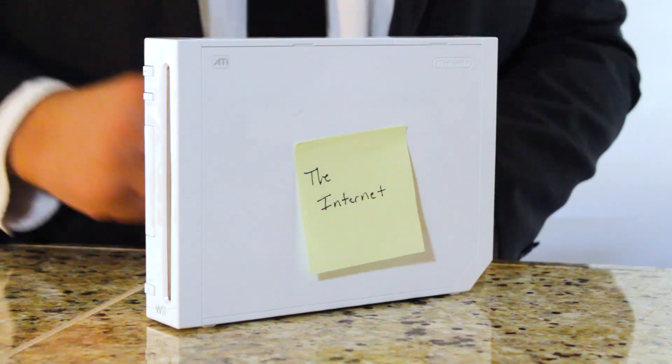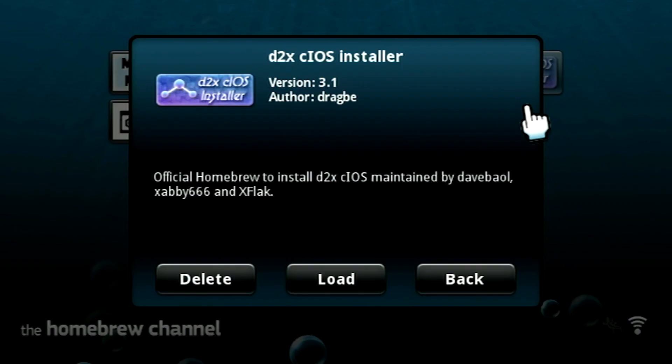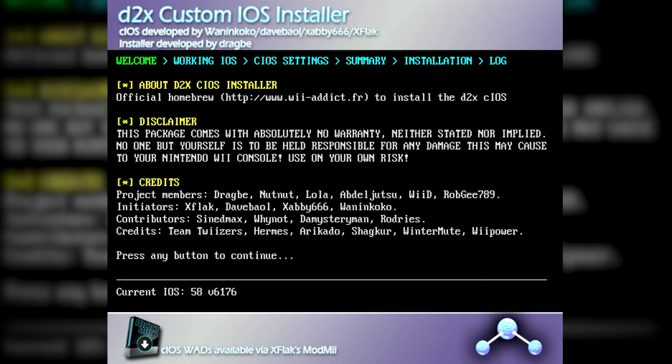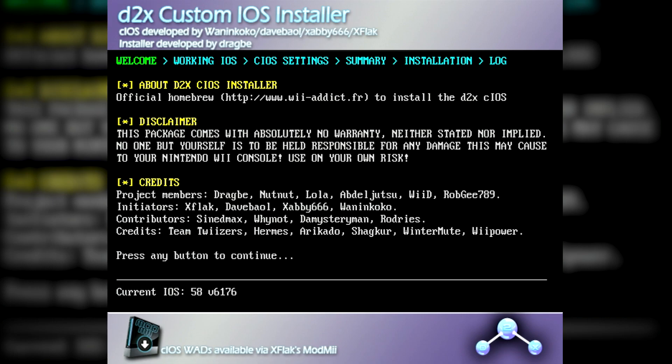Next, make sure your Wii is connected to the internet and launch the homebrew channel. From there, load the D2X CIOS installer application, at which point you'll be greeted by a lovely welcome message you can pretend to read as you mash any button on your controller to advance.